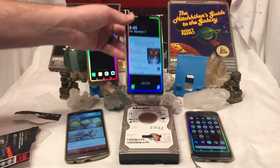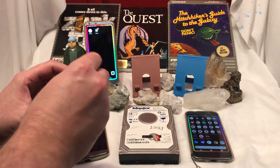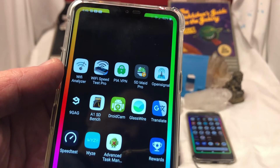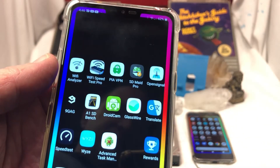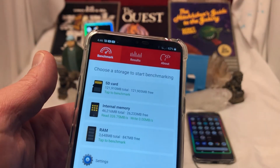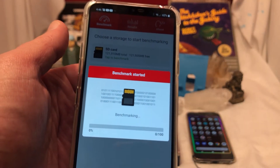An older phone — LG G7, LG G6 over here — and I'm going to test the same card on a different phone. To do this test, I'm going to be using A1SD Benchmark, the pro version, and it's the best. Let's give this sucker a shot. Benchmark.